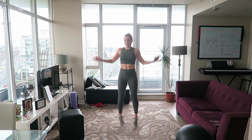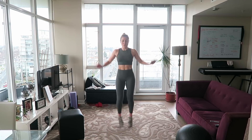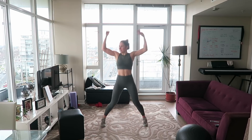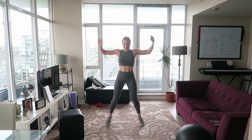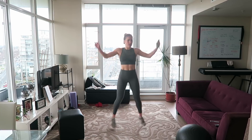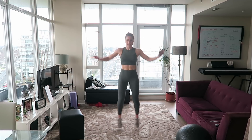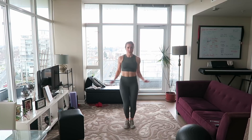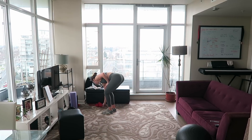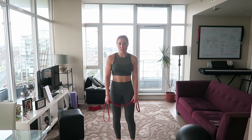I got all sweaty and then it's so cold in my apartment, so when I stopped moving I immediately get so cold. This is good to warm me back up again. It's so cold and gray outside — January. Seventeen seconds left. Grab that resistance band if you're using one; if not, do this move without it.